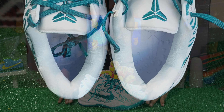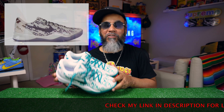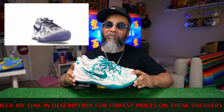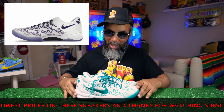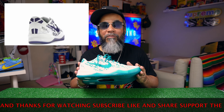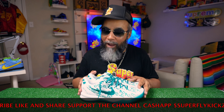Let's get started. What is up, YouTube? Hey man, look here. It's your boy Superfly Kicks. I'm back in the building. Hey, it's another day, it's another exclusive reviewing. You already know how I be doing.